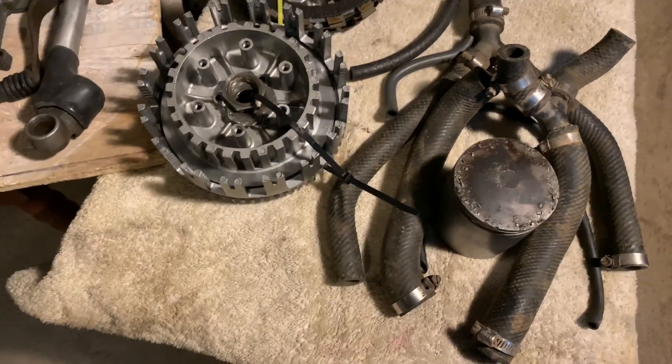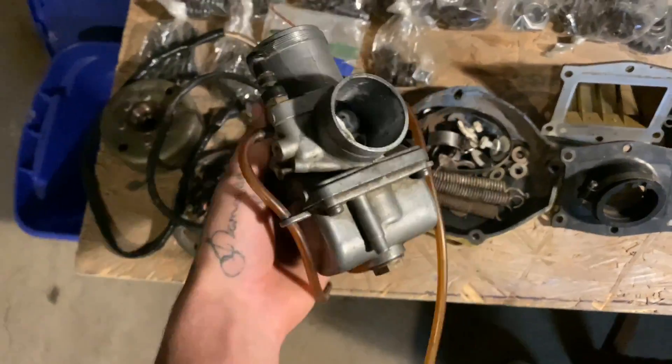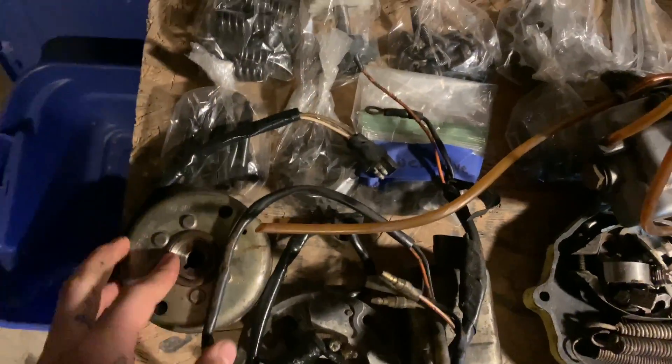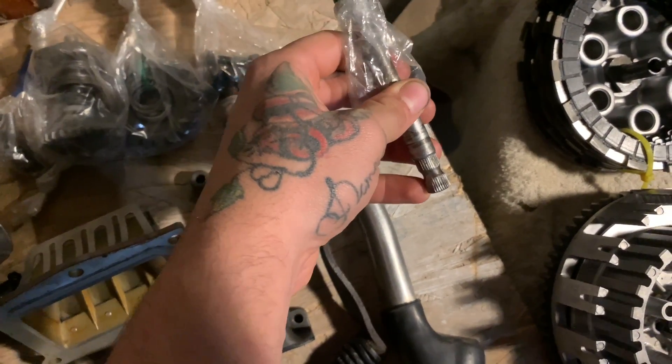That's gonna be a lot more power. I've never had a two-stroke bigger than a 250, so we're gonna see how that runs. I got the coolant hose, and this carburetor is freaking huge — you can't really tell on camera but it's big. I got the reeds, I got everything for the internals of the motor — kicker, shifter shaft, stator, and all that.